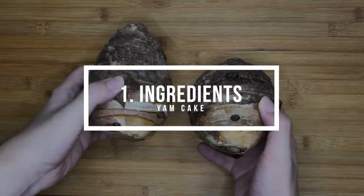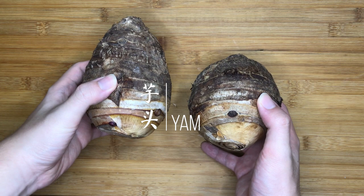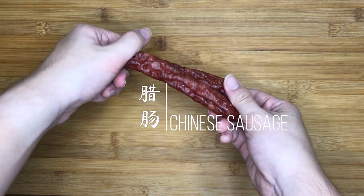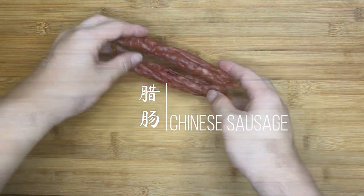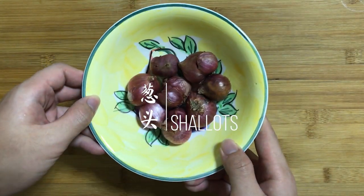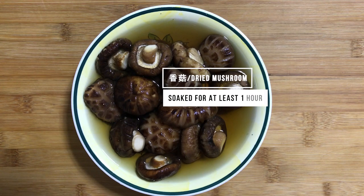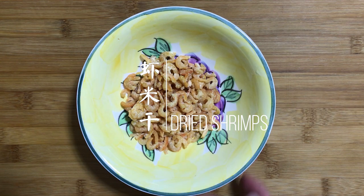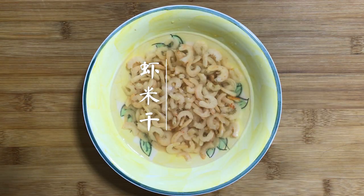Let's begin with the fresh ingredients. First, we have 500g of yam which is good for 6 people. Pick yams that feel less dense as they are more suitable for cooking and taste better. We also have 2 Chinese sausages which are essential to flavour the yam cake. About 150g of shallots and 50g of dried mushrooms soaked for at least 1 hour. 50g of dried shrimps for the umami flavour, soaked for at least 30 minutes.